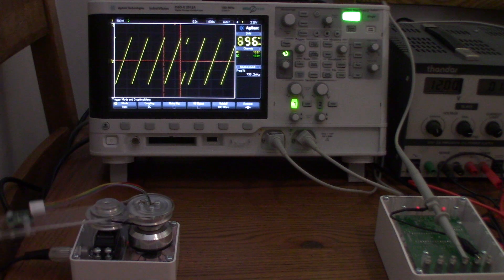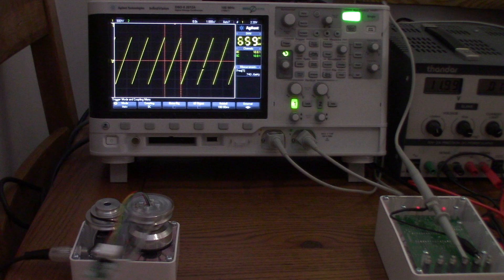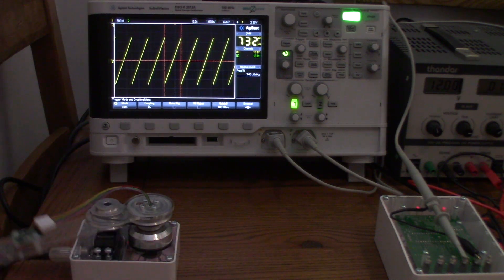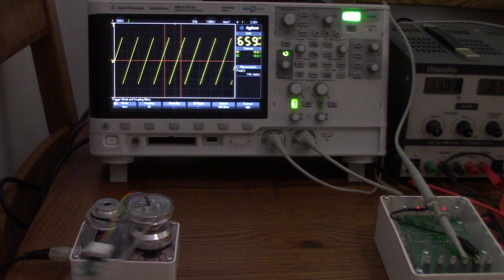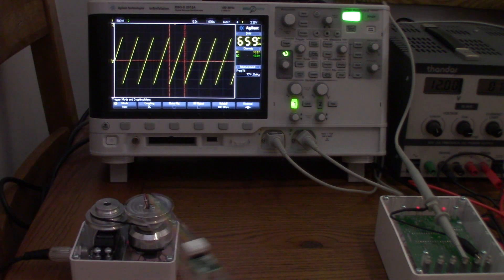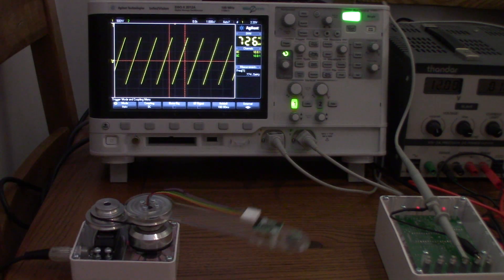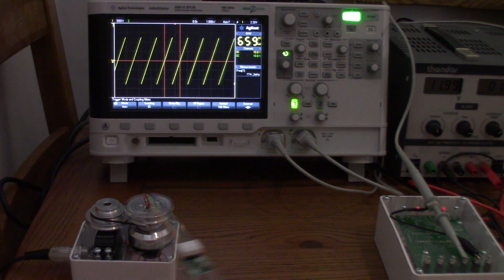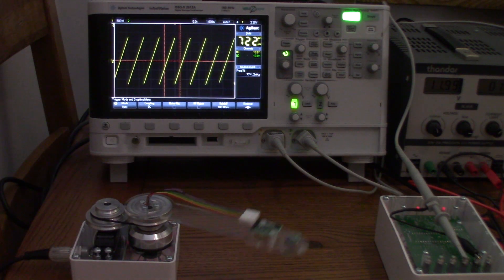Now I'm putting in 110, going up in steps of 20 microseconds. Let's see what we get — 774, 774, stable. We'll go for 774 millihertz. Now let's go to 130 microseconds — you'll notice it hasn't really increased much.